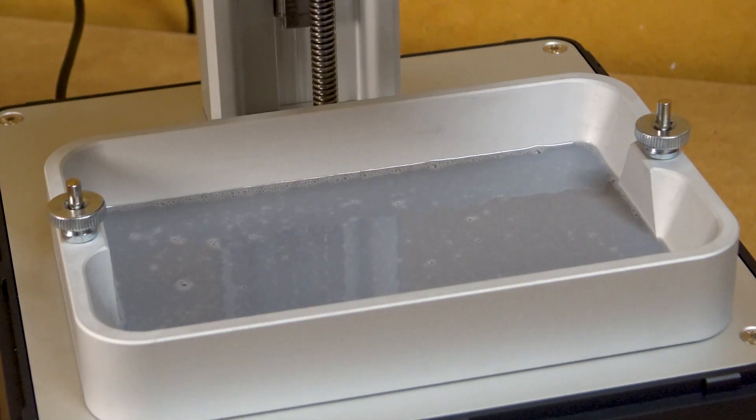A side note about the vat: there are no indicators for how much you fill up, so be sure that you don't overfill and spill it all over your printer.